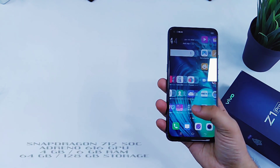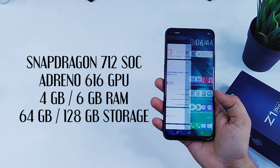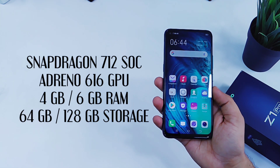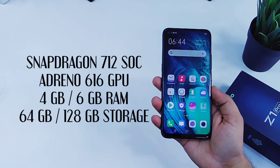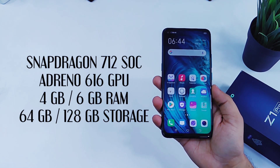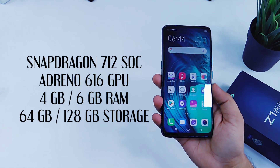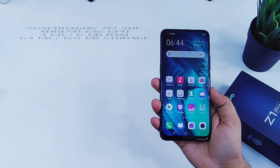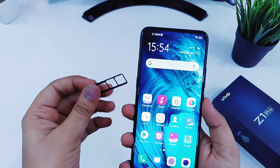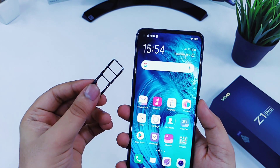This device comes with a brand new Snapdragon 712 processor and it is the first device to come with this chipset in India. It also has the Adreno 616 GPU, which is supposed to be really good for gaming. As far as RAM goes, you have two options — 4GB or 6GB — along with 64GB or 128GB internal storage. It also comes with a dedicated microSD card slot, which means you can use both your SIM cards and a microSD card together.